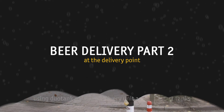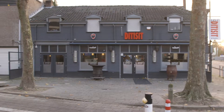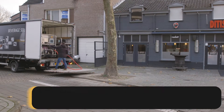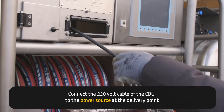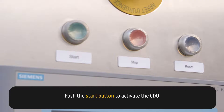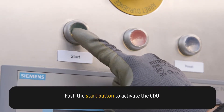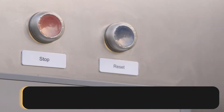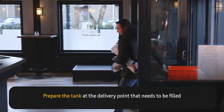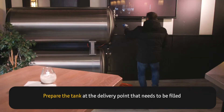Beer Delivery Part 2 at the delivery point using Geotank CDU Compact Delivery Unit and Transport Tanks. Connect the 220V cable of the CDU to the power source at the delivery point. Push the Start button to activate the CDU, then push Reset on the screen and the compressor will turn on.